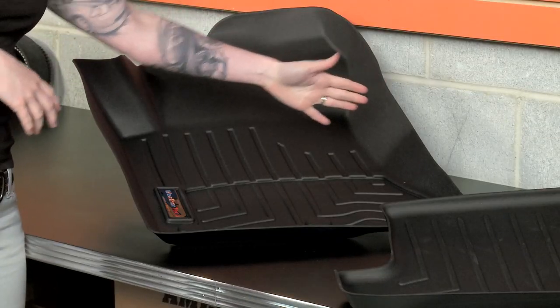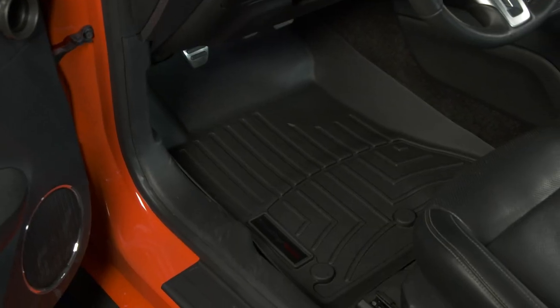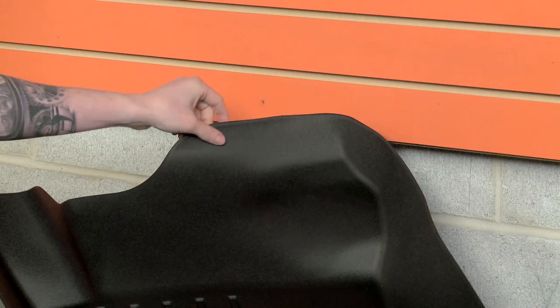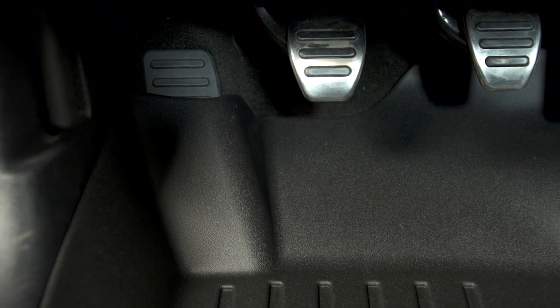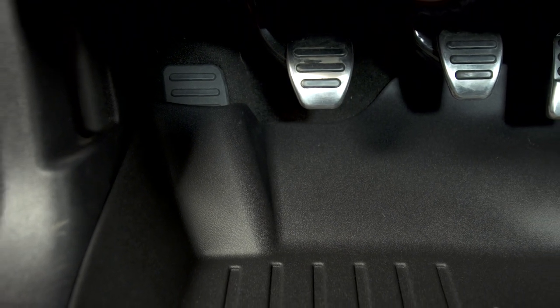We've got side splash protection here, and if we take a peek at the driver's side, we see that WeatherTech even gives some protection behind the pedals, which is pretty nice. And all of this without having too thick of a floor mat, which is nice because if you've ever driven a manual car with a thick floor mat behind the clutch pedal, you'll know that it's pretty annoying.